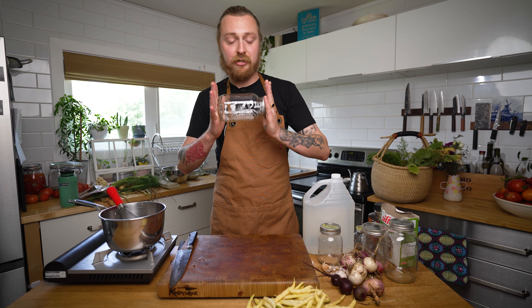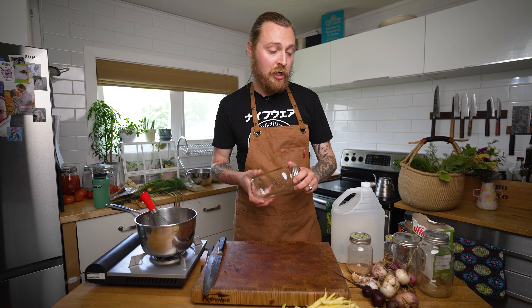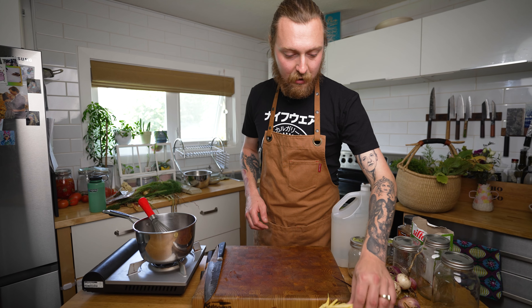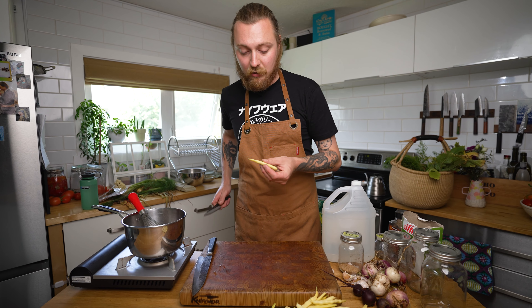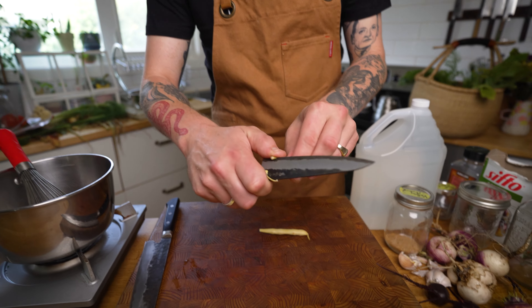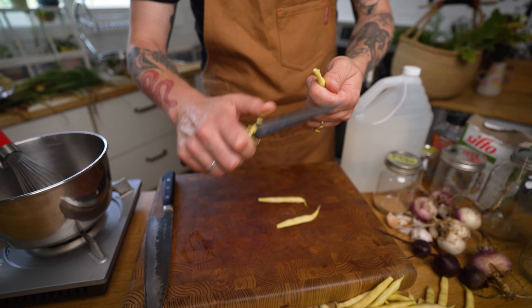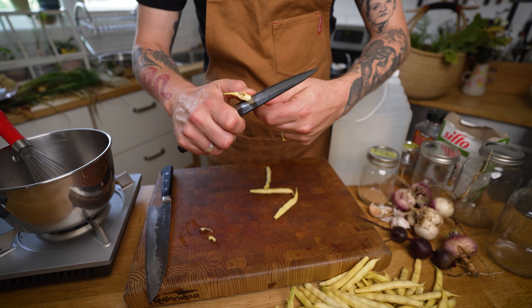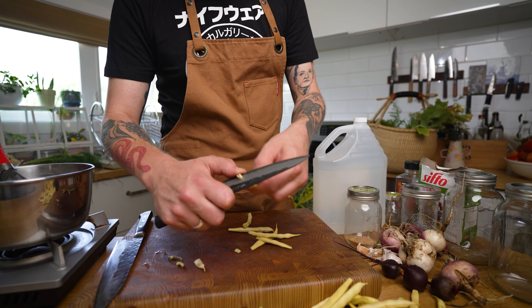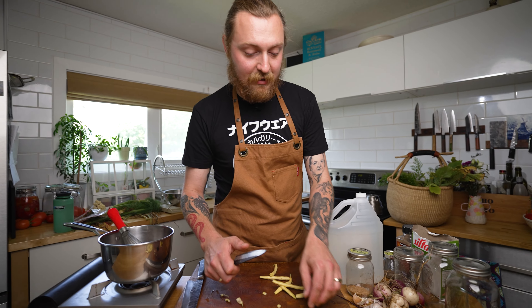First you want to take your canning jars, wash them well with soap and water, sterilize them in boiling water covered by at least an inch, and boil them for 10 minutes plus 1 minute for every thousand feet above sea level. Give your vegetables a wash, make sure they're clean and free of dirt, and trim off any parts you don't want to eat. We're just gonna trim the tops of these yellow beans — anything that's a bit woody — and cut away anything that looks a little rotten.